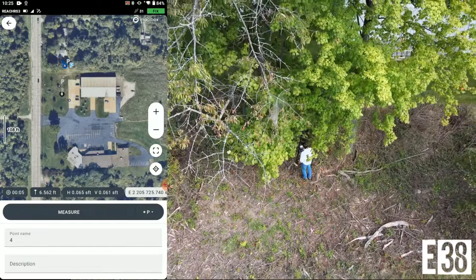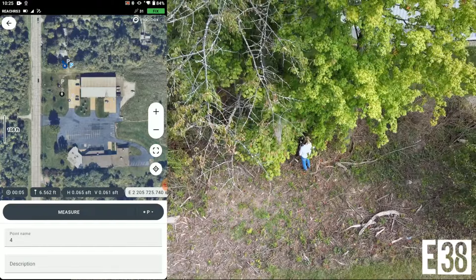Finally, we'll cover our RS3 to break its fix and show how quickly we reacquire it. As you can see, almost as soon as it's uncovered we've reacquired a fix.